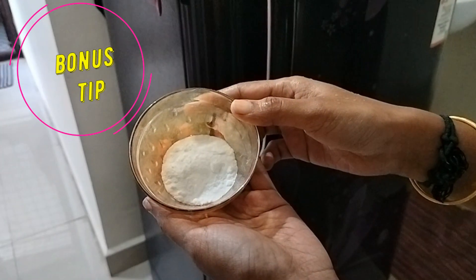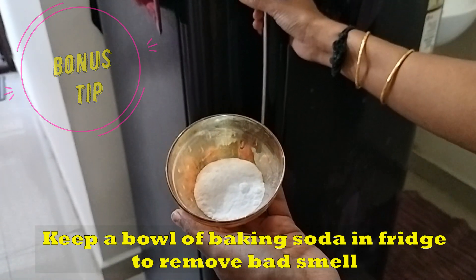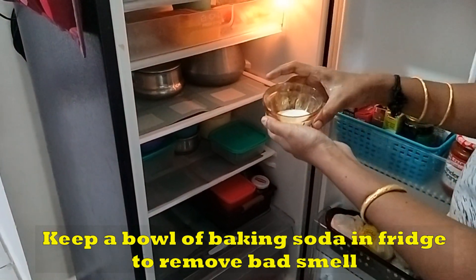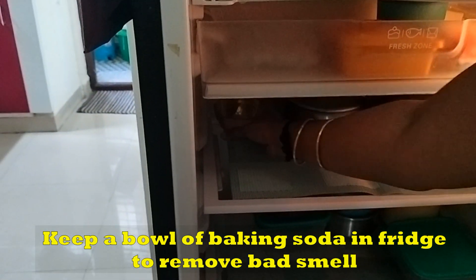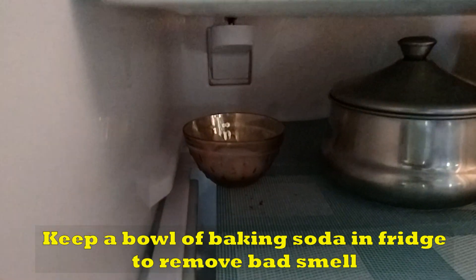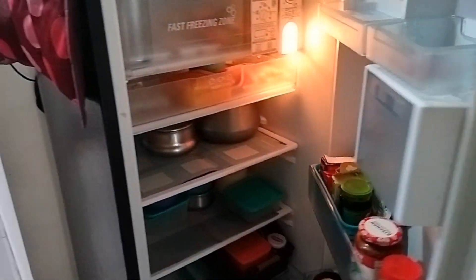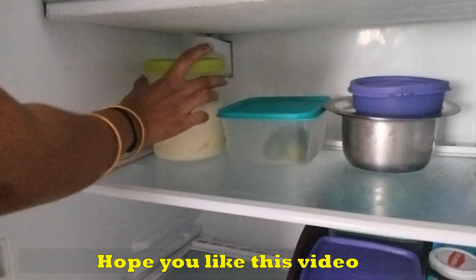We have full storage in the fridge. There is a container of baking soda on the shelf — baking soda eliminates any smell in the fridge. This is for a small fridge and space.